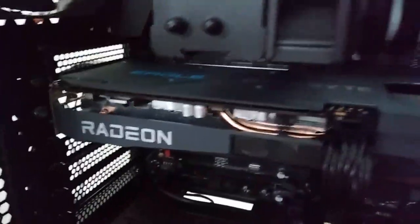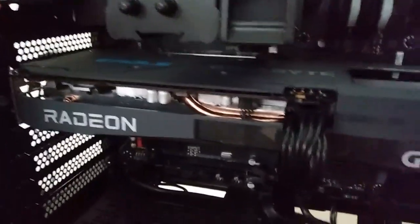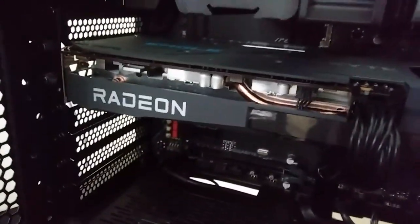I just think it looks better like that. I mean, this ain't no looker. This is just an RX 6600 — some scrounger's 1080p card.